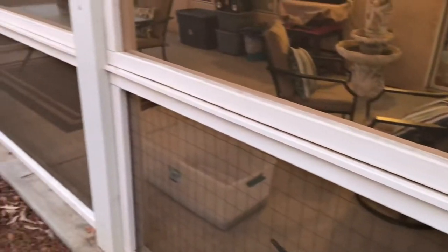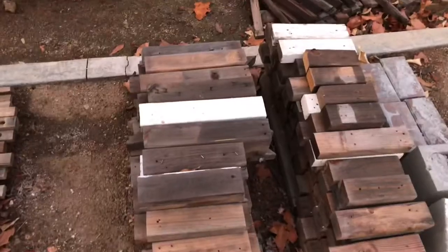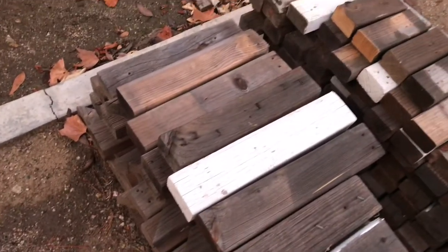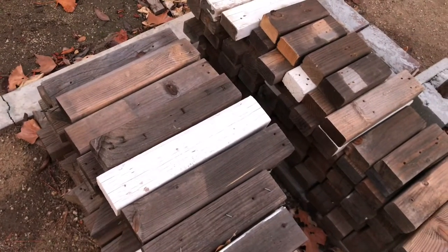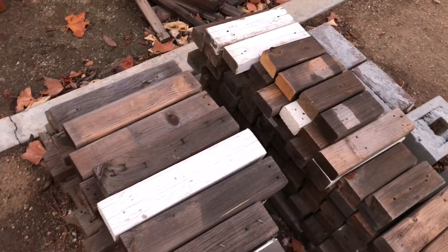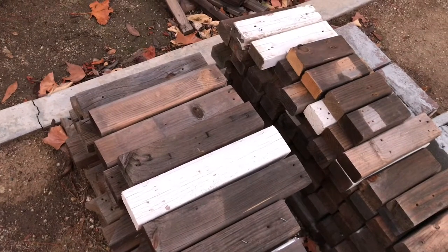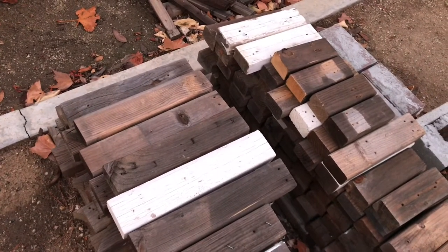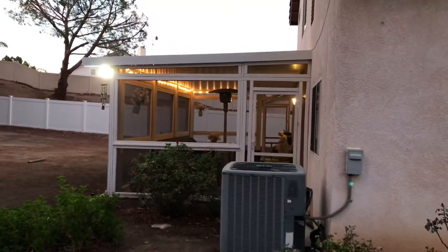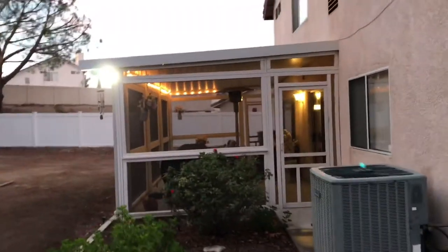I used interior flat white paint, and I know you're supposed to use exterior paint, but I had painted several boards with this flat white paint for Halloween stuff — interior paint — about eight years ago, and it still looks great. It didn't flake off or anything weird. So when I did this I used the same stuff and it's worked out great, there's nothing wrong with it.